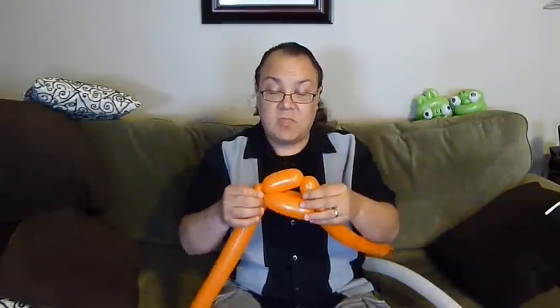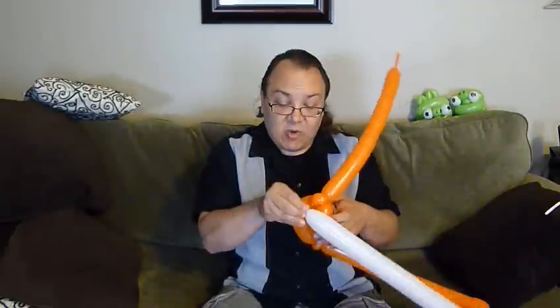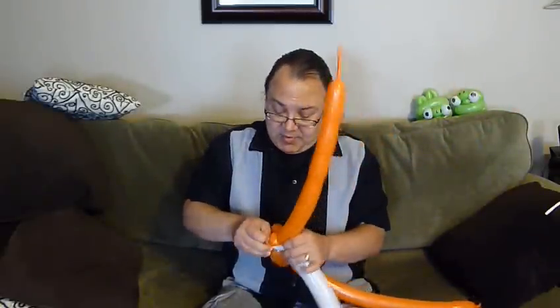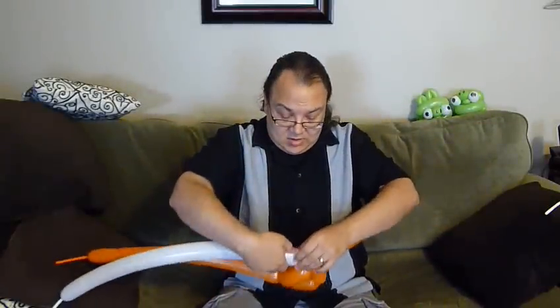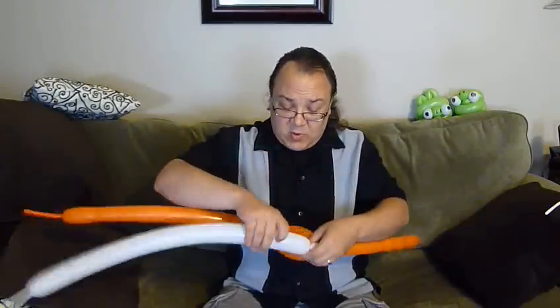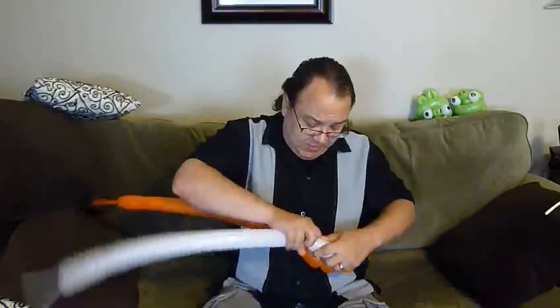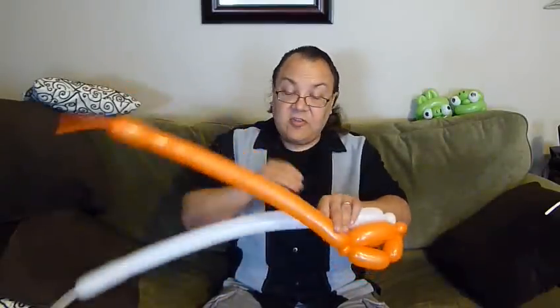I'm going to attach the white. You'll notice this is where the eyes are going to be, so this is going to be the top. I'm going to attach the white up on the top and make a small bubble — just with the white, not with the orange and the white, just with the white — and do kind of a flat weave, taking it down to the other side.